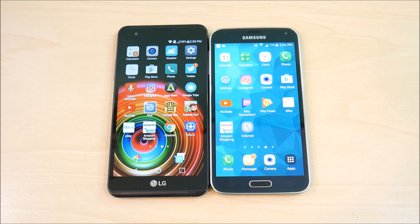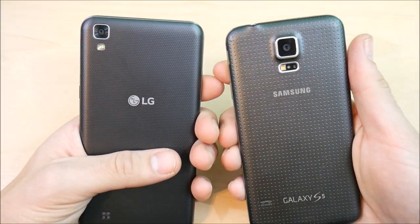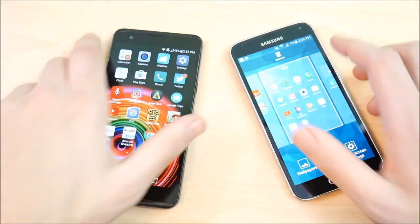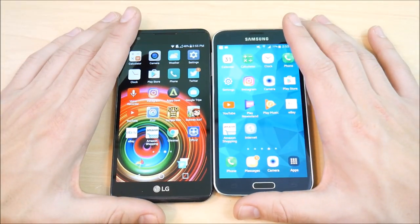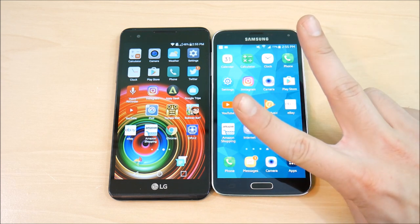Anyway, that's going to wrap up this comparison of the LG X Power versus the Samsung Galaxy S5. This was Nick here helping to master your technology. Subscribe to the channel for more tech videos like this. Which of these two phones would be your pick? Drop that in the comments below. Hit the thumbs up if you enjoyed this, and I'll catch you all in the next one — be well and peace.